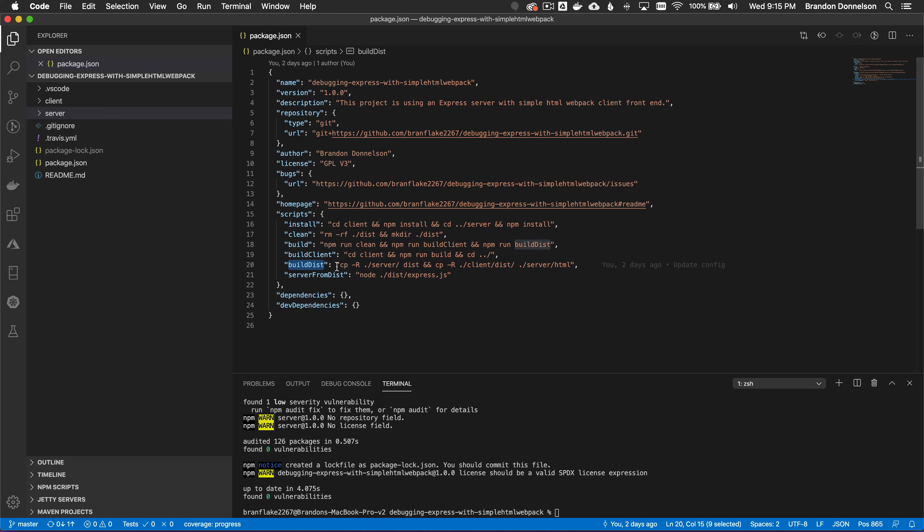Build-dist means I'm going to copy the server resources and then copy the static HTML resources from the webpack bundle into a server directory called dist, so it will all be glued together. And last but not least, if I wanted to debug the server from the dist directory, I could simply run npm run server-from-dist, which will run the node process running express.js.